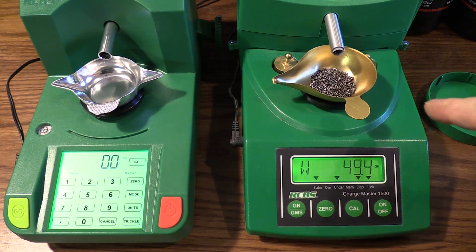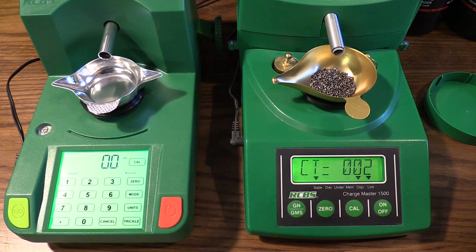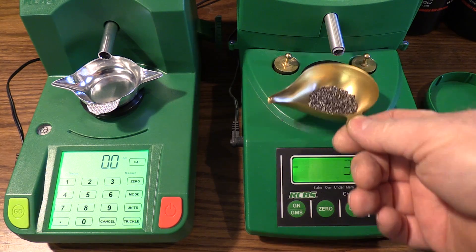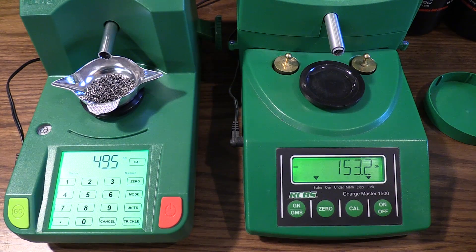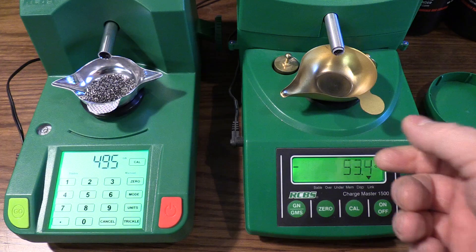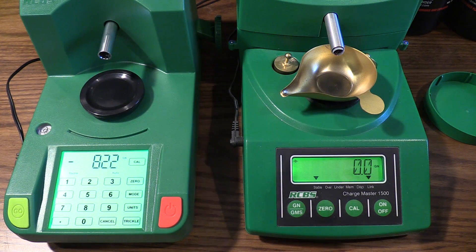If you guys have a 1500, you know that one of the best modifications you can make is putting a chunk of McDonald's straw in the end of the discharge tube to keep the powder from overcharging when it starts trickling. I haven't seen the need to do that yet with the Chargemaster Lite. Here's a 49 and a half grain charge — let me pour it in without upsetting the feed tube — 49 and a half grains. I could run these two scales side by side simultaneously to double my reloading speed. I'm going to run both of them side by side now just to give you an idea of what they sound like, how fast they are — I have the Chargemaster Lite set up on auto charge and I'll do a manual charge on the 1500.